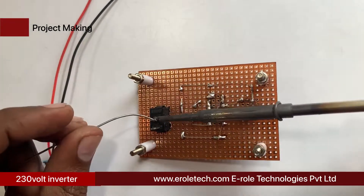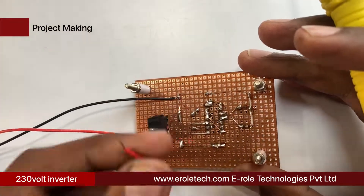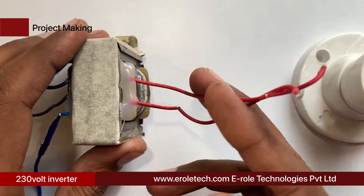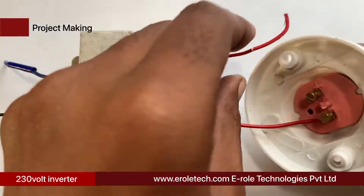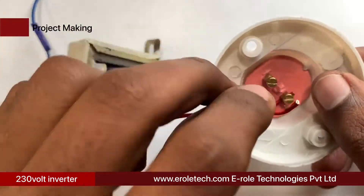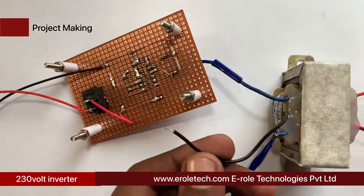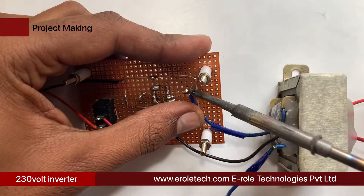Now solder the PP3 battery connector — connect the red wire to the positive terminal and the black wire to the negative terminal. Take the center tap transformer, which has two wires on one side and three wires on the other side. Connect the two wires of one side to a bulb holder. Then connect the three wires to the PCB: connect the middle wire to the 9 volt supply and the other two wires to the drain terminals of the MOSFETs.